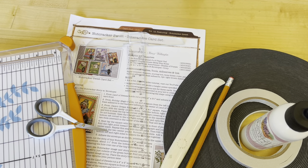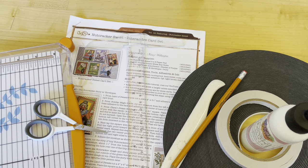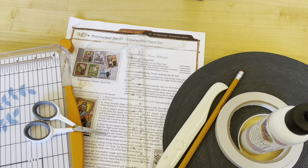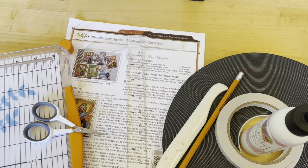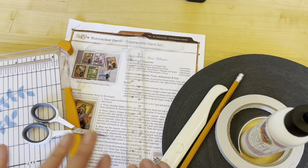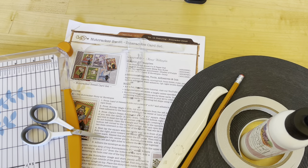The first thing we want to do is grab our supplies. If you look at your project sheet — if you got the kit, it's in your kit. Otherwise, you can go to our website g45papers.com, go to the inspiration tab up on the top right, scroll down to project sheets, and that's where you will find this Nutcracker Suite interactive card set. It's going to have all of your measurements and everything you need to know. Of course I'm going to tell you everything in this video, but if you want to have that next to you while you're creating, it can be really handy.